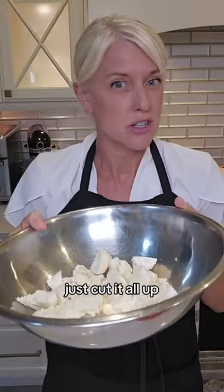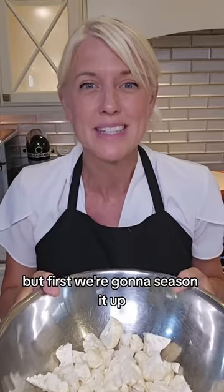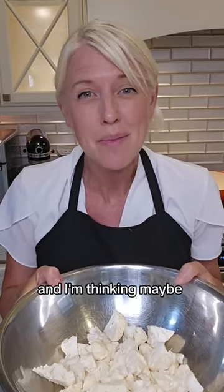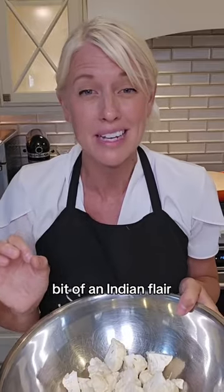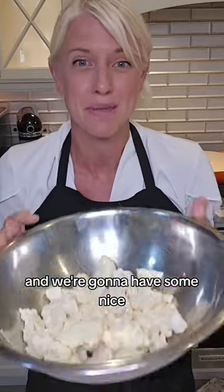I had a cauliflower in the fridge, just cut it all up, and now I'm going to throw it in the air fryer. First we're going to season it up — thinking with a little bit of an Indian flair. Pop it in that air fryer and in 10-12 minutes we're going to have some nice crispy cauliflower.